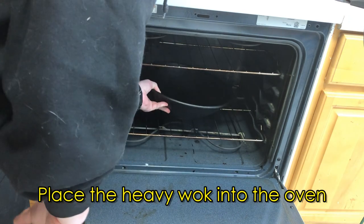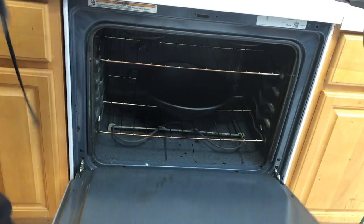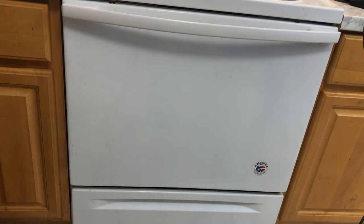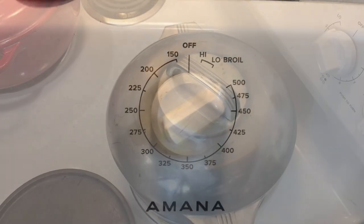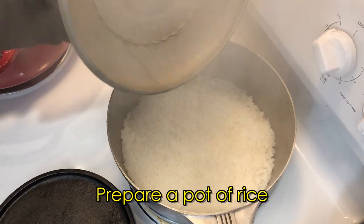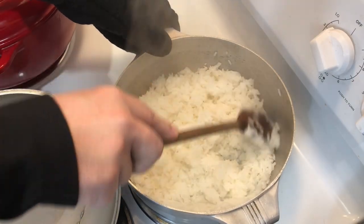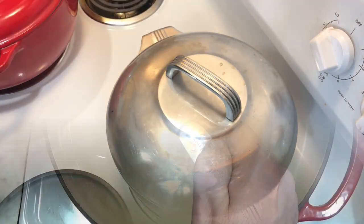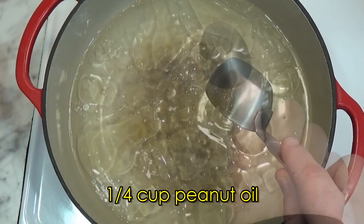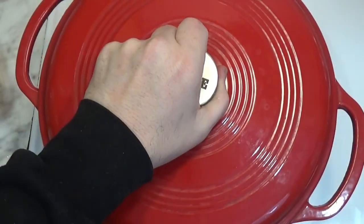Now we place a heavy cast iron wok into the oven and heat the oven up as high as it will go. While the wok is heating up, we prepare a pot of rice to go with the beef and broccoli. And now we do the second step in velveting by adding a little oil to a pot full of water and bringing the water to a boil.